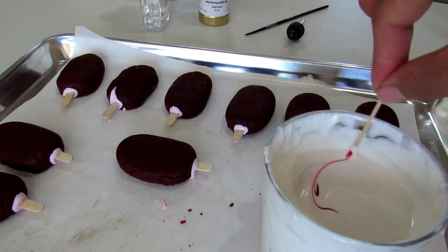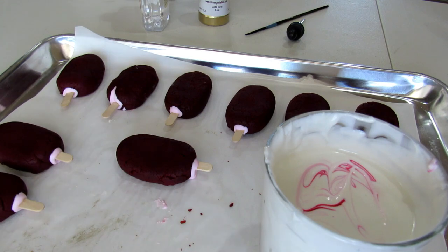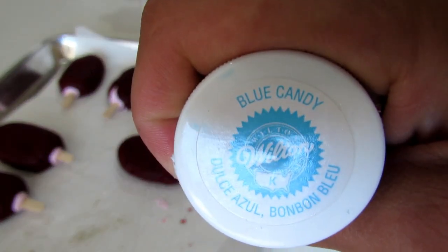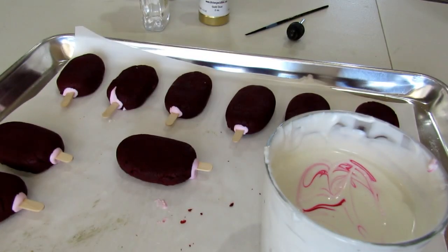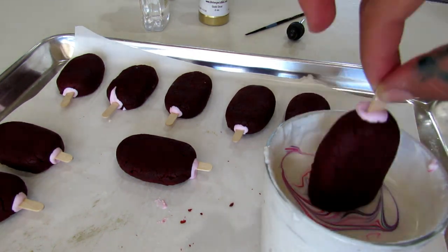To create a swirled look, take a little bit of your coloring on the tip of your toothpick and swirl it into your white chocolate. Once you dip your cake pops, you'll be able to see the swirl the same way that it shows up on the top of your chocolate.